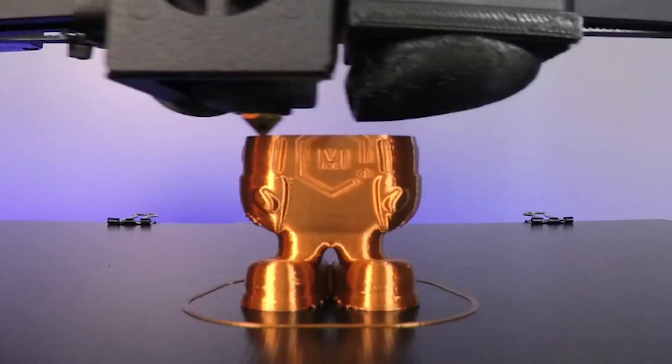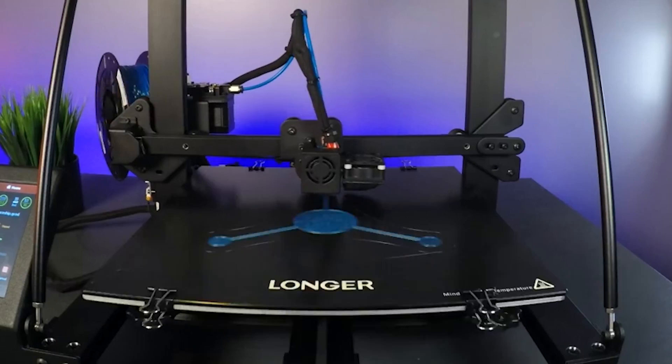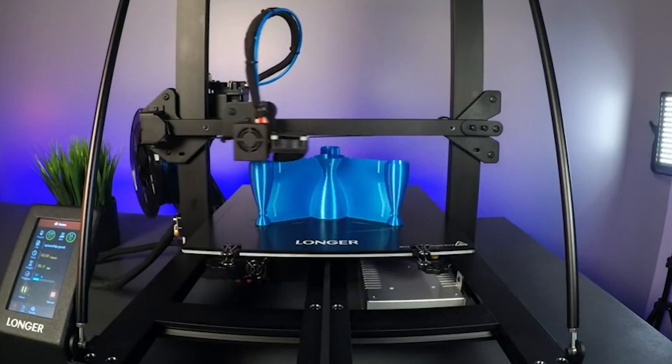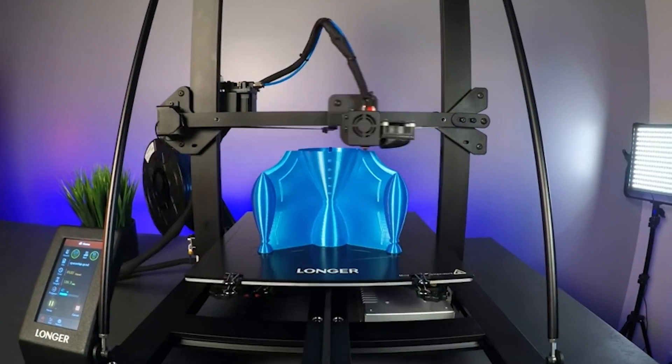And with its open source motherboard and firmware, the LK5 Pro invites users to unleash their creativity and explore endless possibilities in the world of 3D printing.